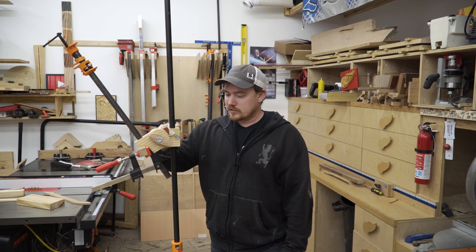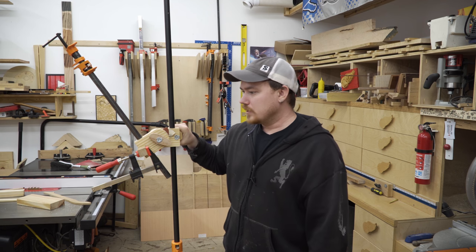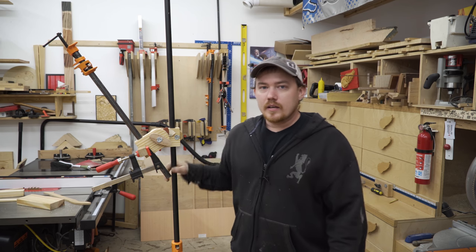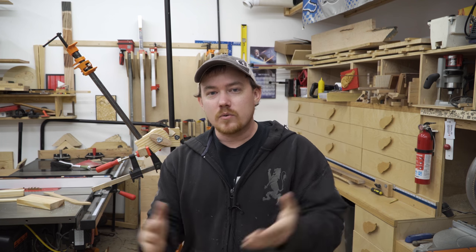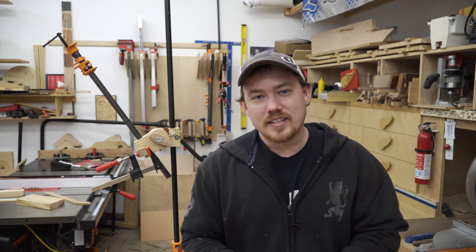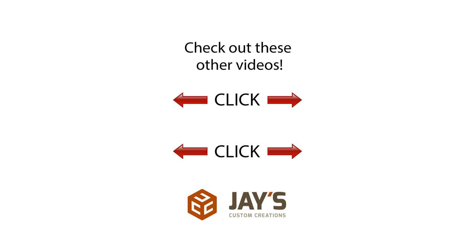Anyway, kind of rambled there. Looking forward to getting this one done — hopefully I can get it done midweek and move on to the next one and keep the projects going. Also, December 8th was four years uploading videos to YouTube, so that was pretty cool. You guys take care, have a great day, and I'll talk to you next time.